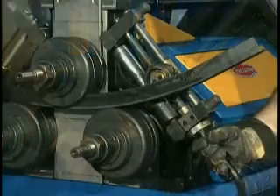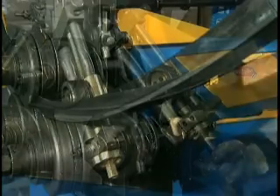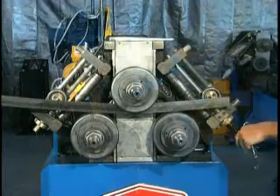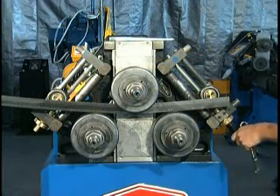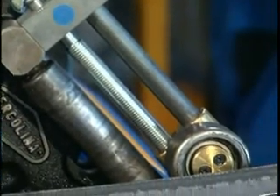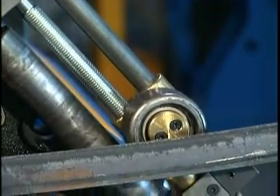The proper bending of angle iron leg requires Ercolina's anti-twist accessory. Available for all CE40 and CE50 model angle rolls, the twist corrector incorporates two separate adjustments that work together to minimize material deformation.